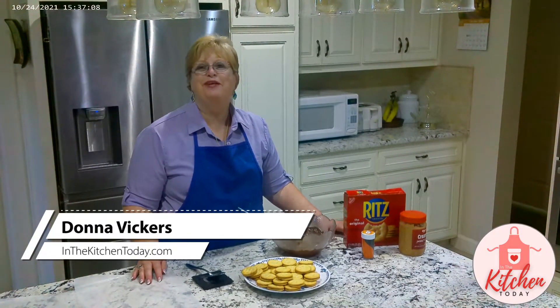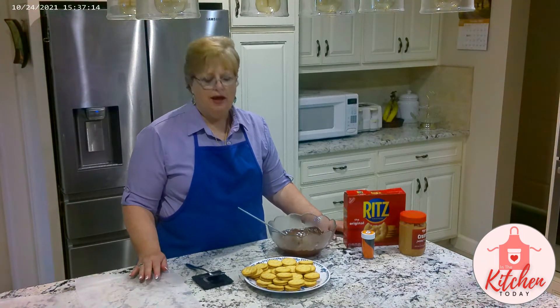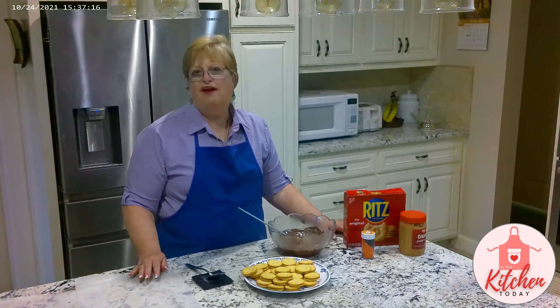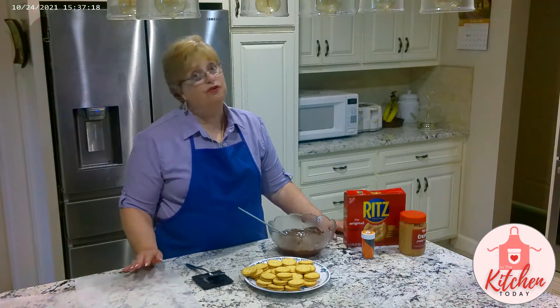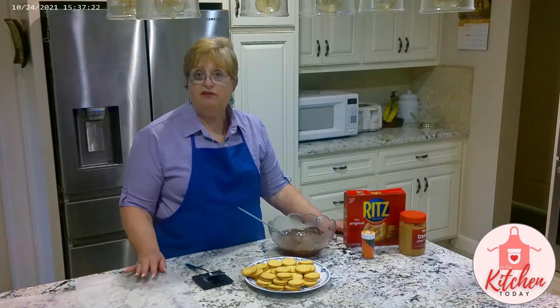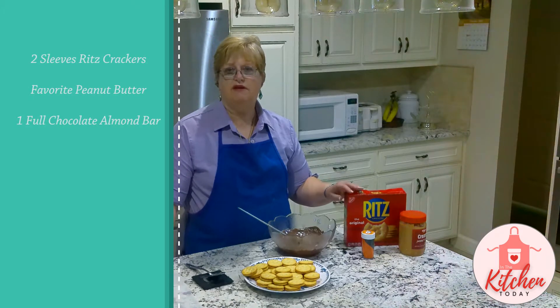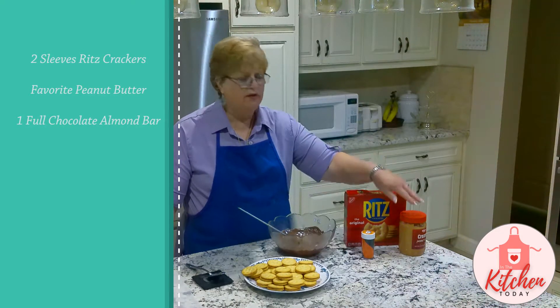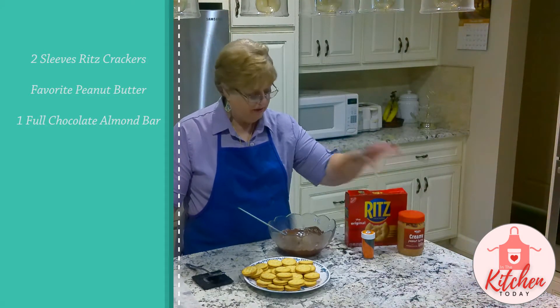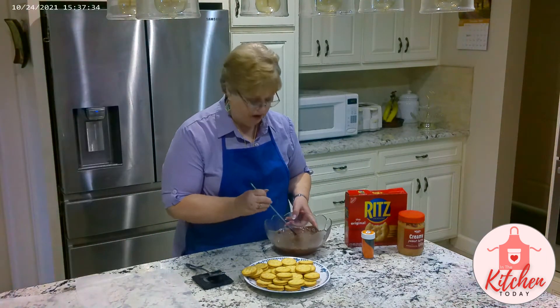Hi, I'm Donna. Welcome to In the Kitchen Today. We are still on our series of easy recipes for kids, but I thought we could do one for Halloween — or actually you could do this for Christmas too, depending upon how you decorate them, or you don't have to decorate them at all. You will need two sleeves of Ritz crackers, your favorite peanut butter, and one full bar of chocolate almond milk.